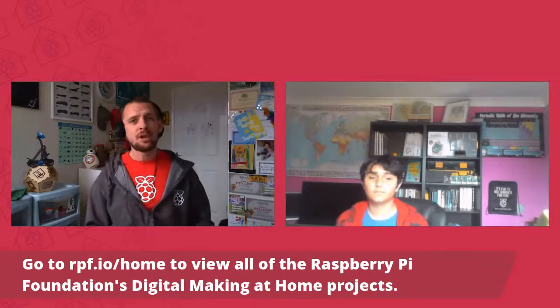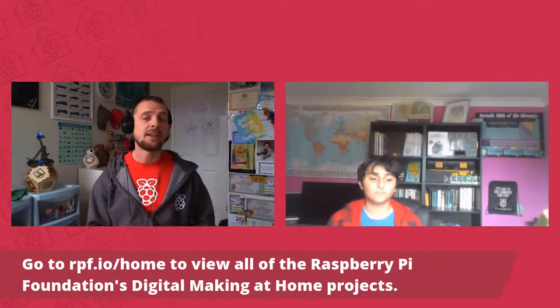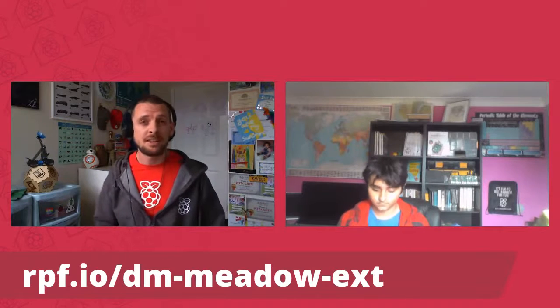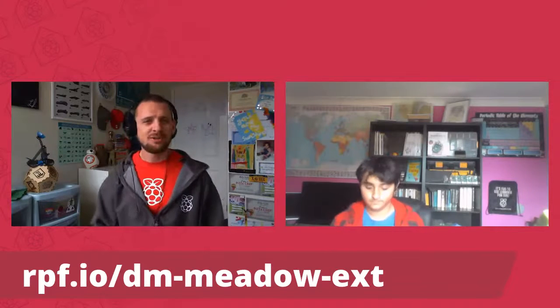We'll be extending the Mindful Meadow project today. If you haven't done it yet, you can get the finished product at rpf.io/dm-meadow-x — that's the extension. Follow the link on screen and it will take you to Scratch where you can remix the project from the position we're about to kick off with today. How's it going Jimmy? Good, yeah, not too bad. Ready to do some coding for all the folks at home?